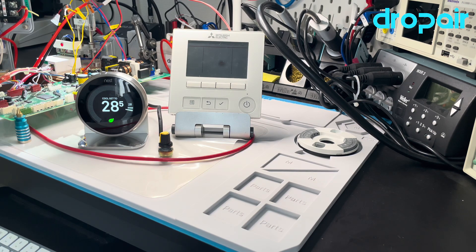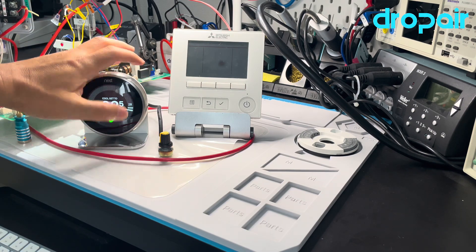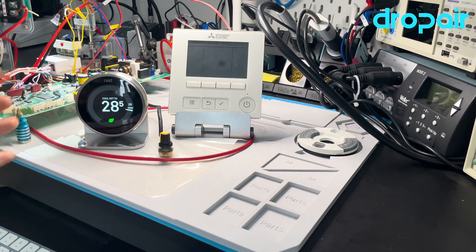In the same room, if the humidity is high, when the Nest stops cooling, the overall humidity will rise up about 10% to 20%. It will feel uncomfortable with such high humidity.